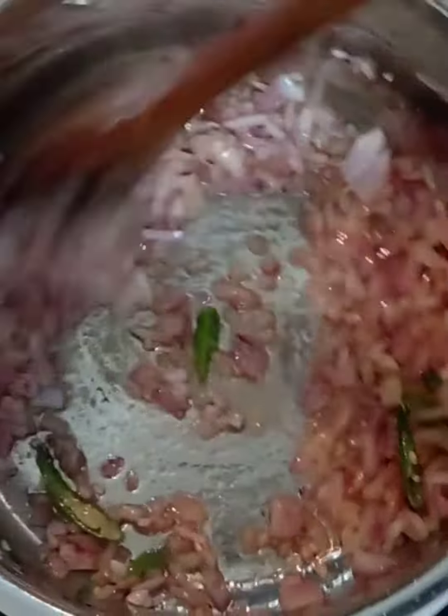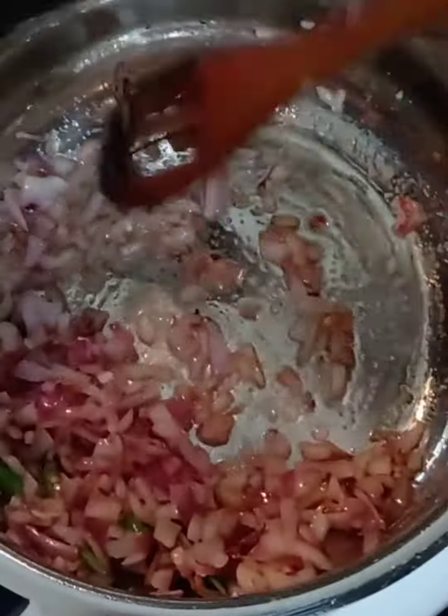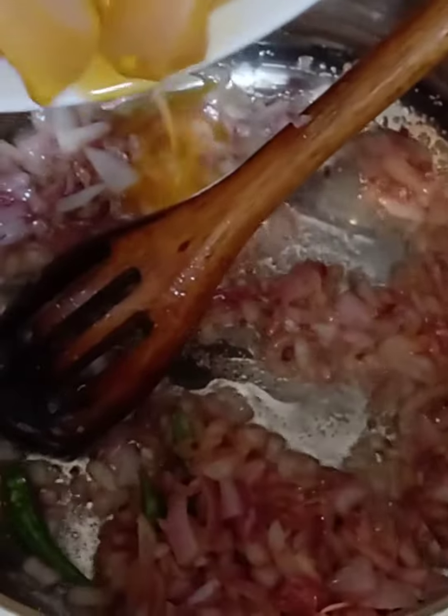Heat a pressure cooker — we're going to cook it in a pressure cooker. I've added ginger oil and the shallots; fry them well. Once the shallots and green chillies are fried well, I'm adding the chicken.